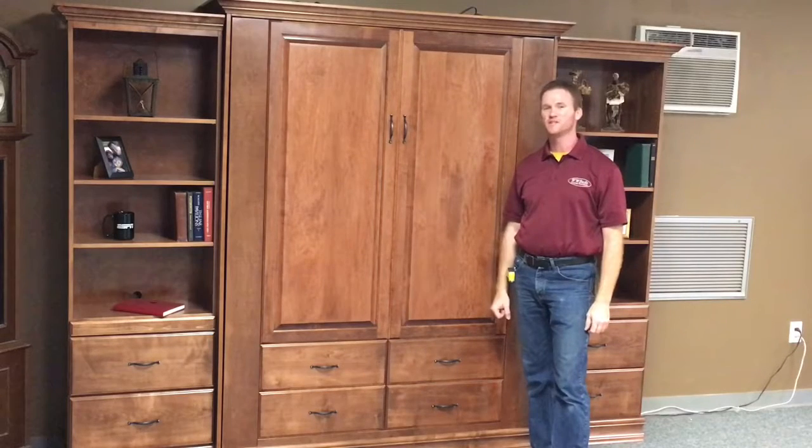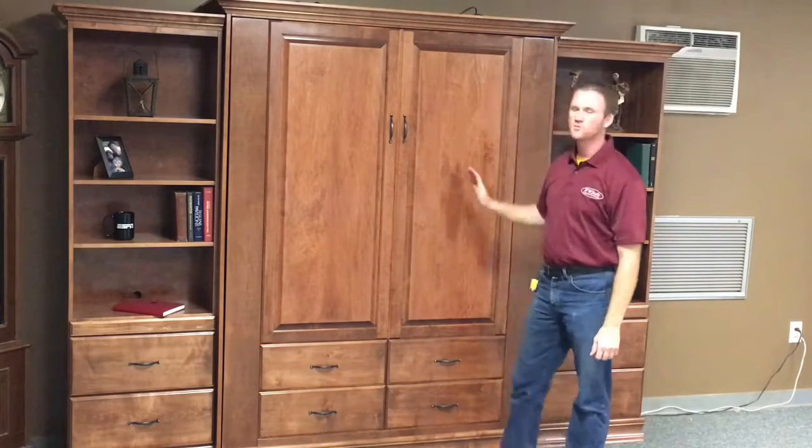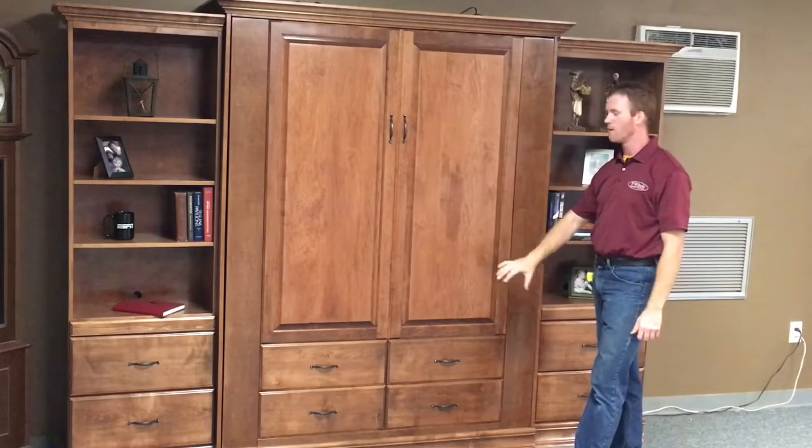Hi, this is Chris with WWBeds Custom Furniture, and this is a Murphy bed that we just finished up. It's called the Ross Murphy bed, and that's characterized by two raised panel doors on the top and four false drawer fronts on the bottom section.